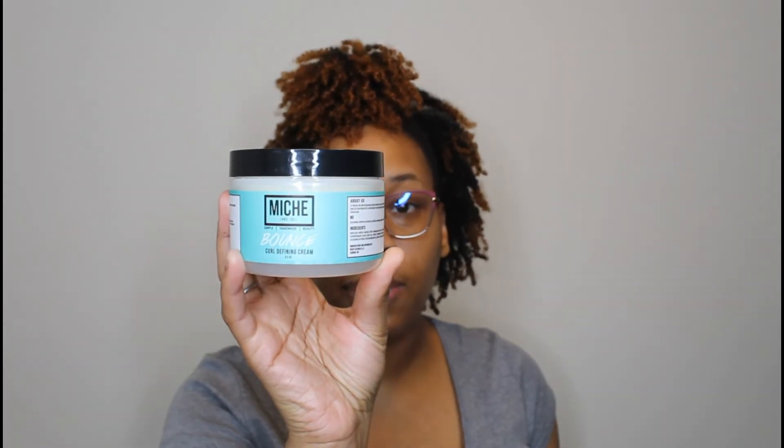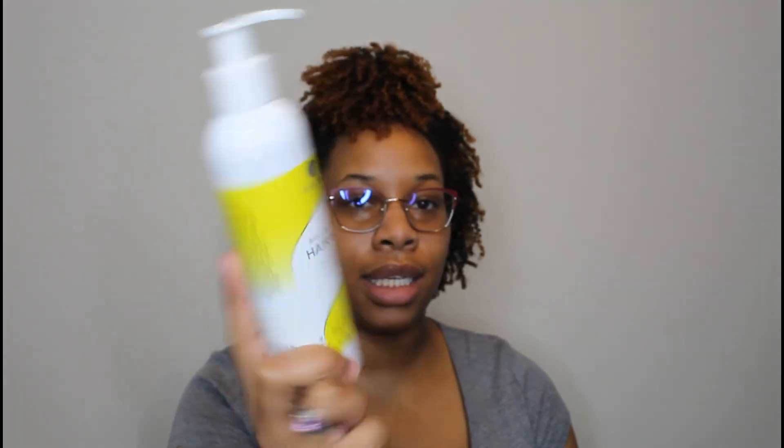The next product I have is the Miche Bounce Curl Defining Cream. I didn't even need a leave-in for my hair to be moisturized and my curls to be poppin'. Then I have the Kinky Tresses Coconut Mango Hair Butter — this will have your hair feeling incredibly soft and moisturized. To follow that up, I have the Kinky Tresses Avocado Infusion Hair Milk, which is basically a leave-in. I use it before the hair butter and it is amazing.